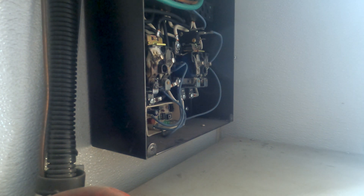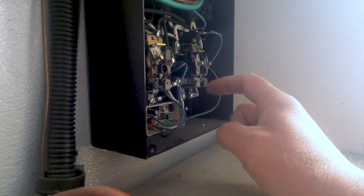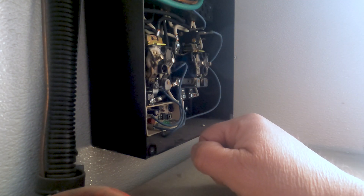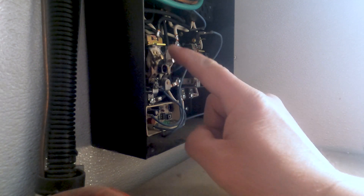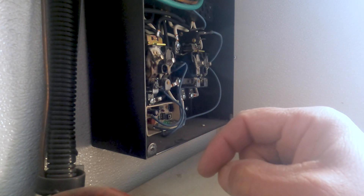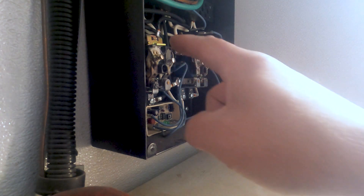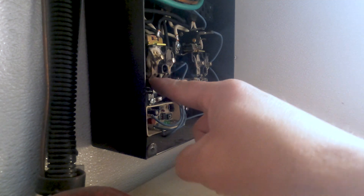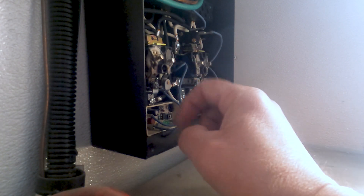Now you should have been able to see that kick on, and when I shut the generator off you should have seen it release. This is working right now because I did an interim fix. These automatic transfer switches, as you can see, somehow overloaded and burned up. You can buy these switches independently.